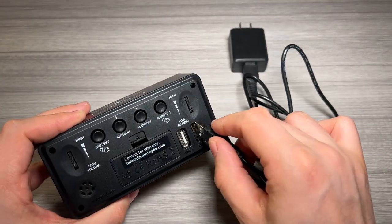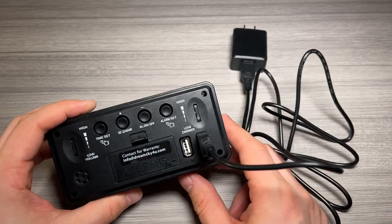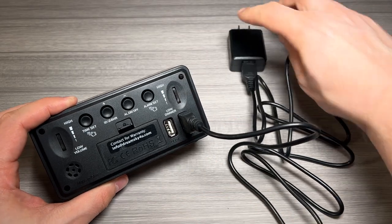I'm going to take the USB port from the charger — the charger is included — and put it into either of the two USB ports. If you use this one for charging, you can use this one to plug your phone in and charge it while you sleep. Really nice feature.